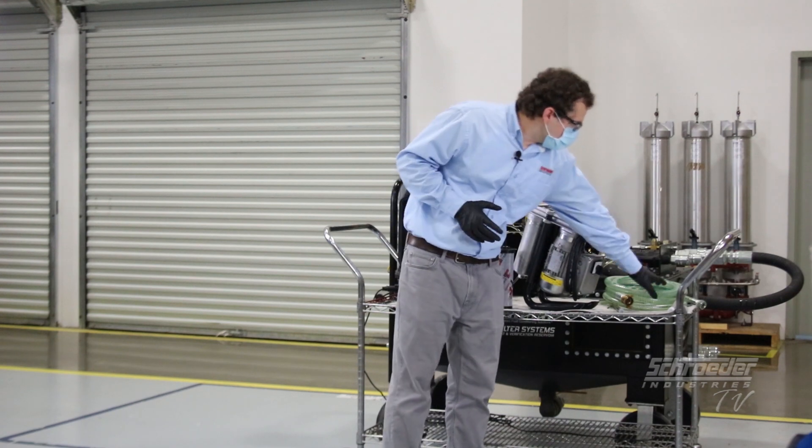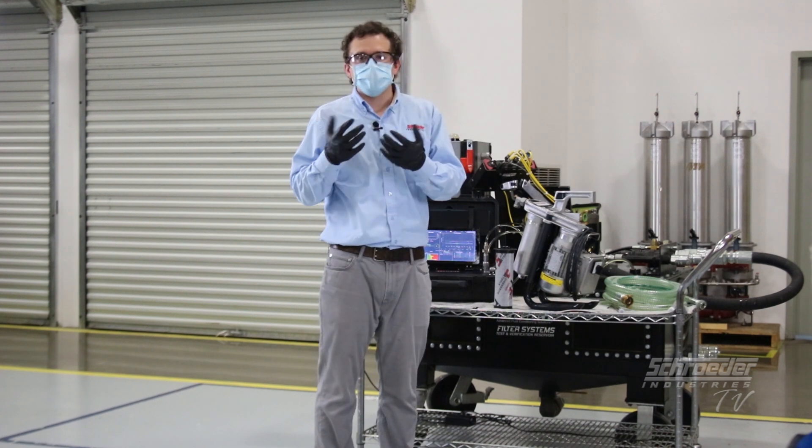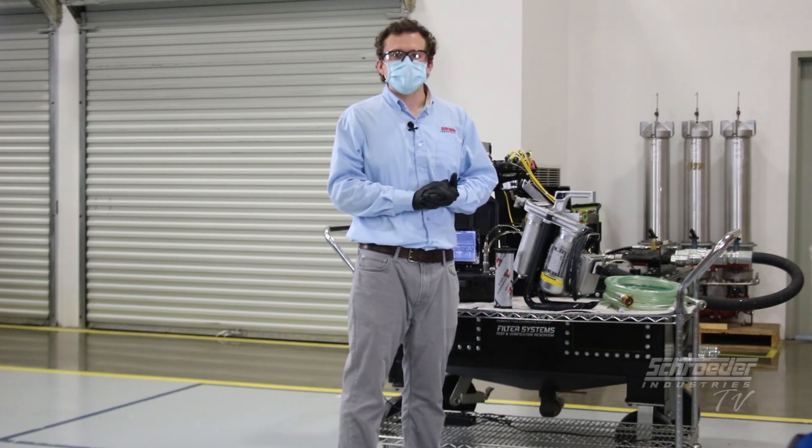It's also good to note that the unit comes with hoses with wand ends for simple transfer, simple operation, and simple installation and commissioning. So with that, let's get going.